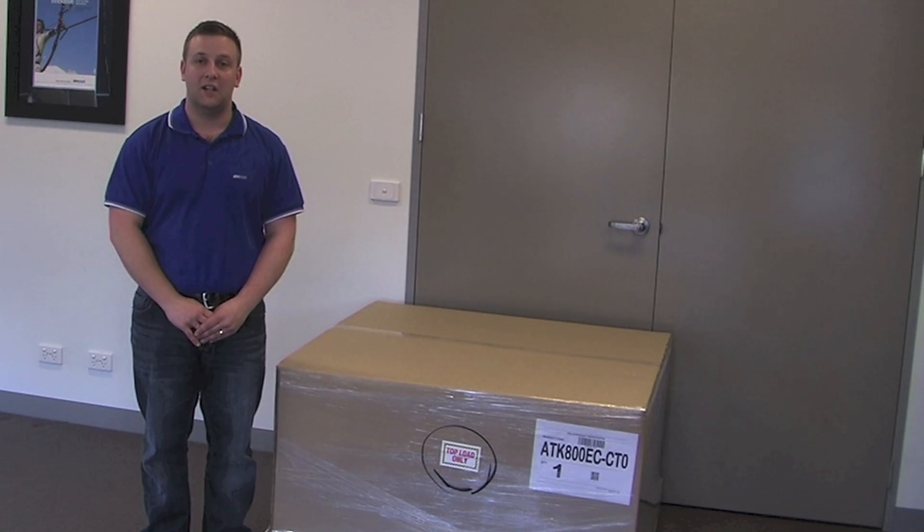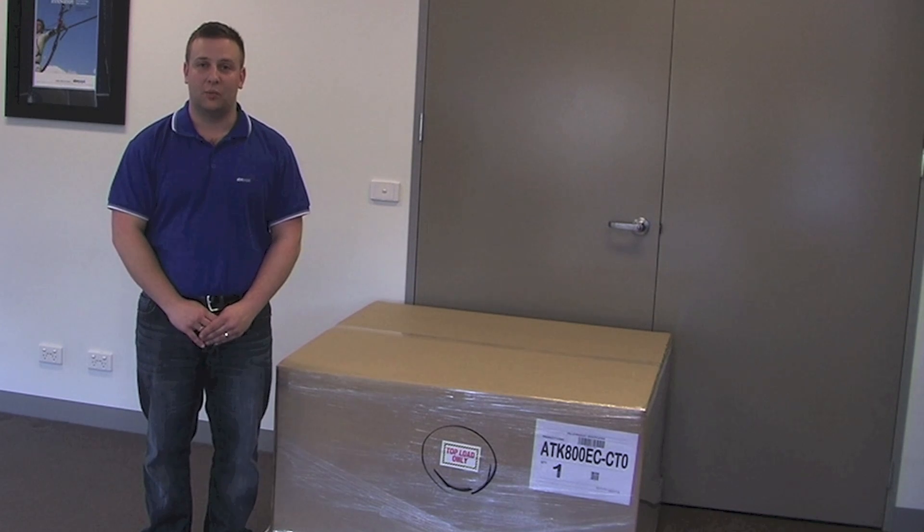Hi, my name is Daniel Capavilla. Welcome to EBM Pabst. Today we're having a look at upgrading one of our EC axial fans with an Axytop retrofit kit.